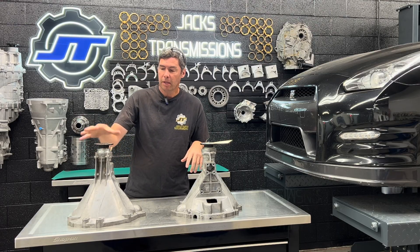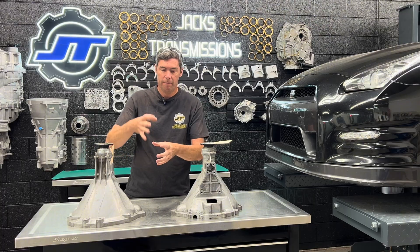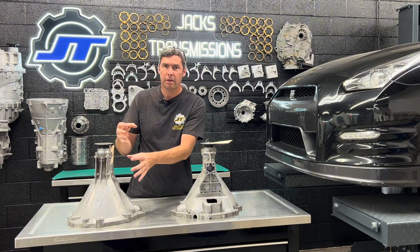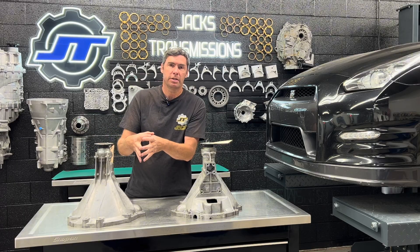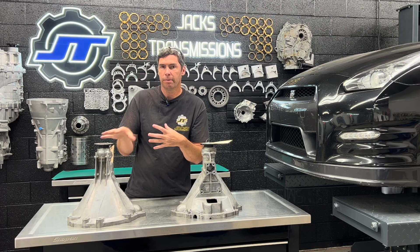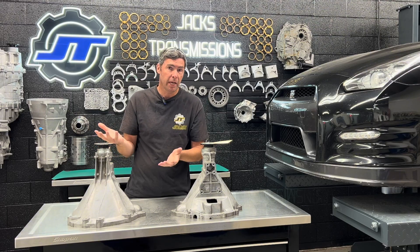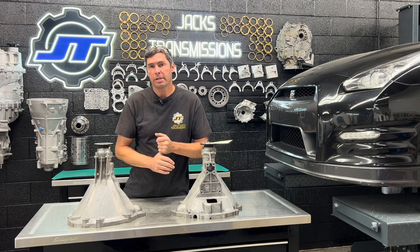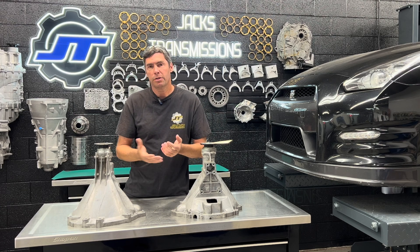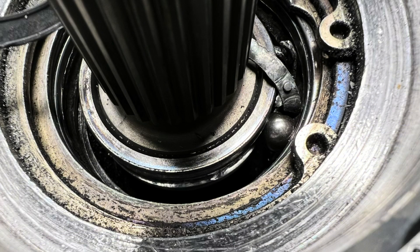Now the DBAs — what's different about the DBA housings is they used a steel sleeve that they pressed into the housing as support, and then the bearing presses into the steel sleeve. This helps preserve the housing, keeps some of the stress away, so it lasts longer and it works better. DBA bell housings lasted a lot longer, but they also have a failure rate, and bearings go bad in these just like they do in the CBAs and need to be replaced.